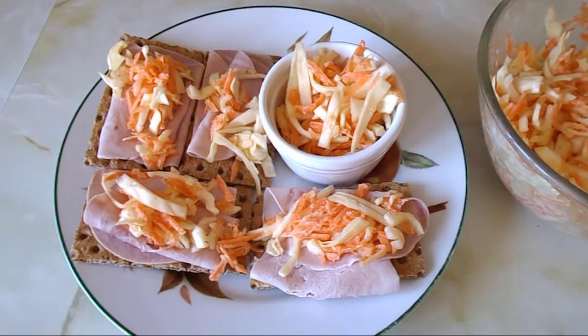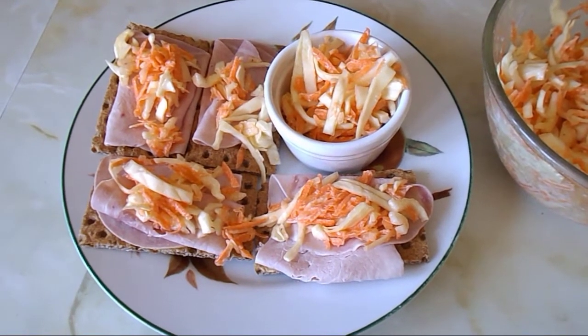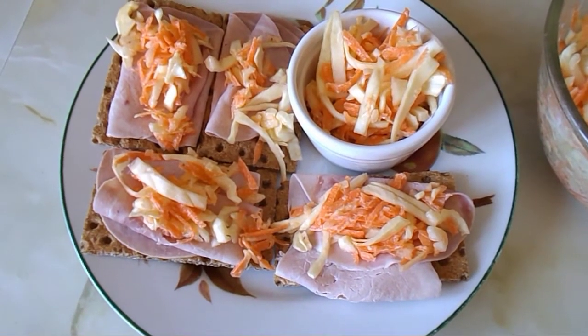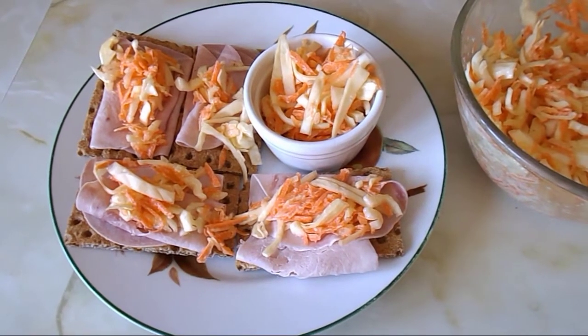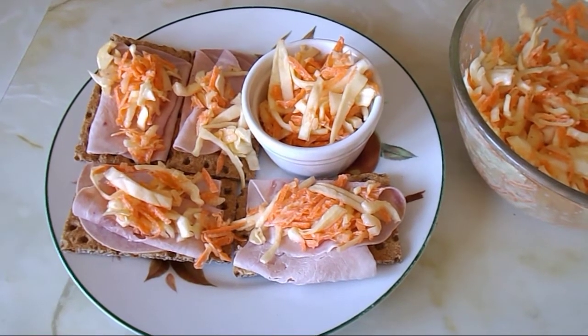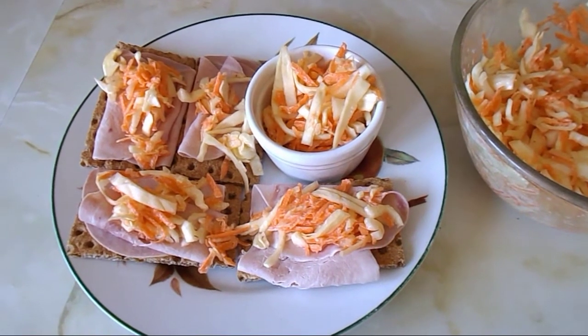Sometimes I have it with a burger or any other meat, but mainly I like it with my sandwiches. Hope you enjoyed that — if you did, give me a thumbs up. I'll type the recipe in the description box below if you want to follow it. Thank you very much for watching, bye everyone!